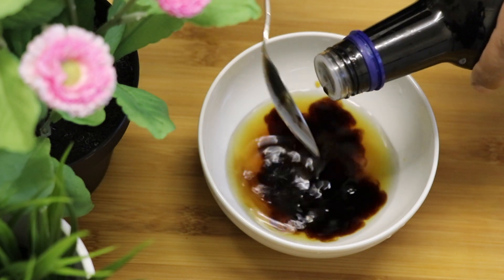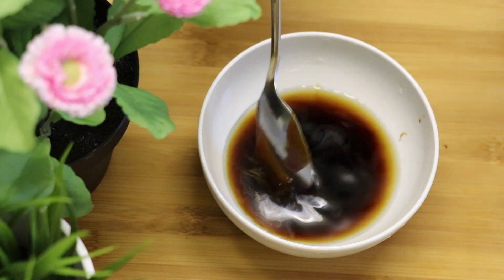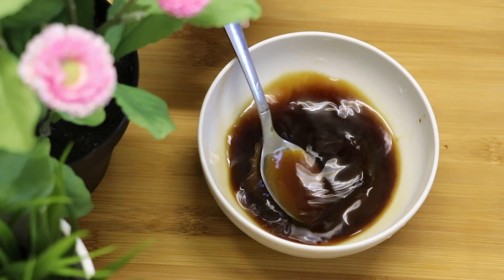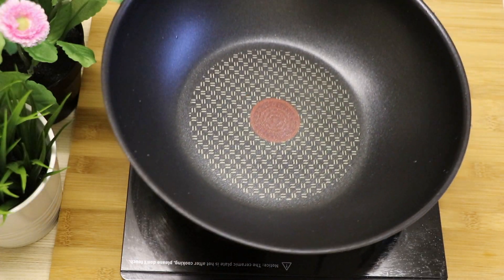In a separate bowl, mix one teaspoon of light soy sauce, one teaspoon of dark soy sauce, and two teaspoons of oyster sauce. After that, mix well. Just before you pour in all those sauces, you're going to need a tiny bit of water so you can actually mix all the sauces together.